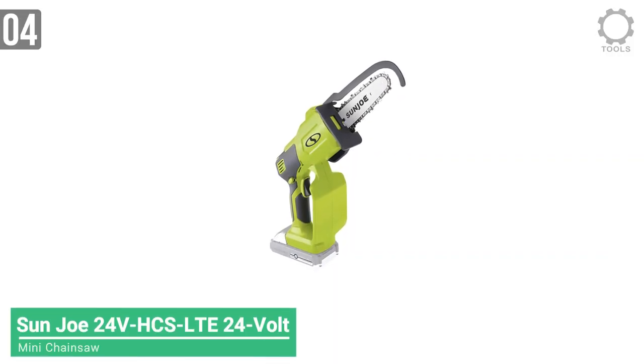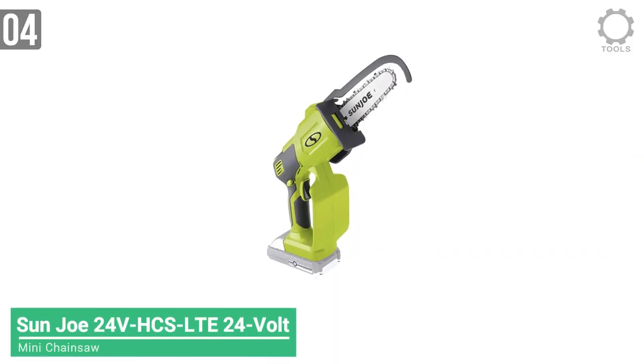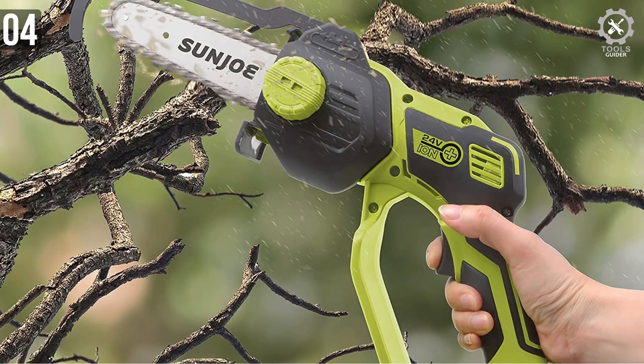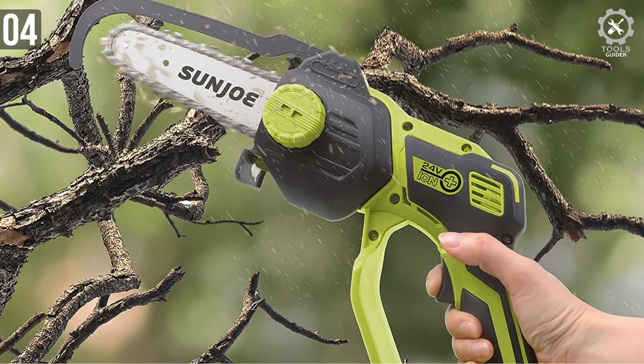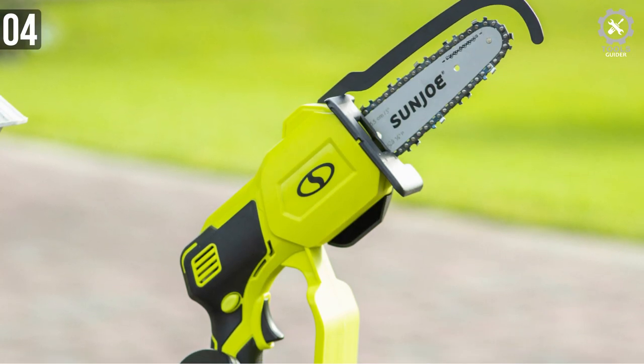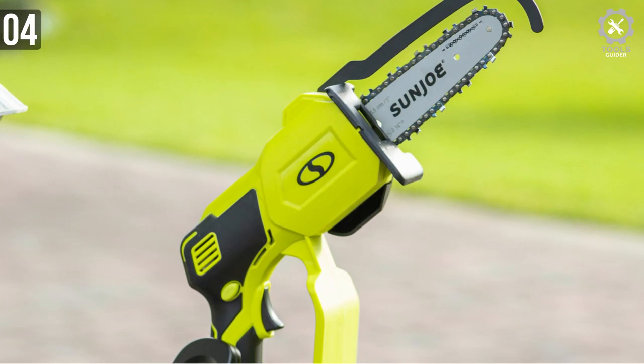Sunzhou HCS LTE features a 230W brushless motor. It runs cooler, quieter, and longer than traditional electric motors. Compact and ready to deliver performance is what makes it appealing, making it a solid choice over other counterparts.